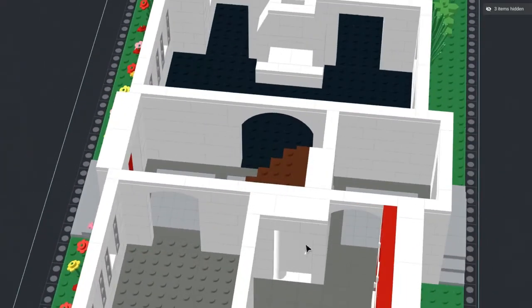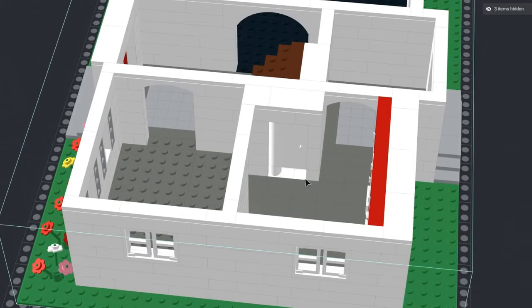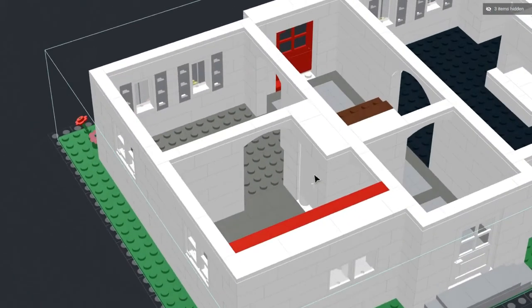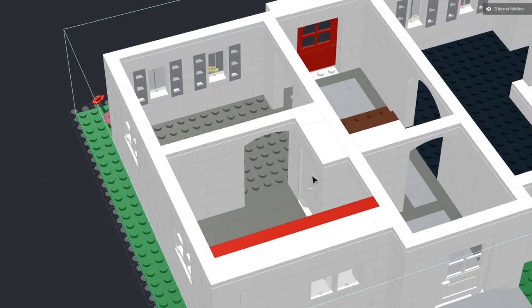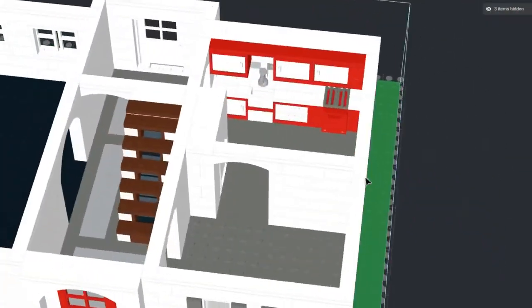Now where this door is, there's supposed to be a small half bathroom. Using the software it's hard to actually open that door up. Maybe the next time I do a tour on this I will actually have that open. So not a whole lot going on with the first floor.